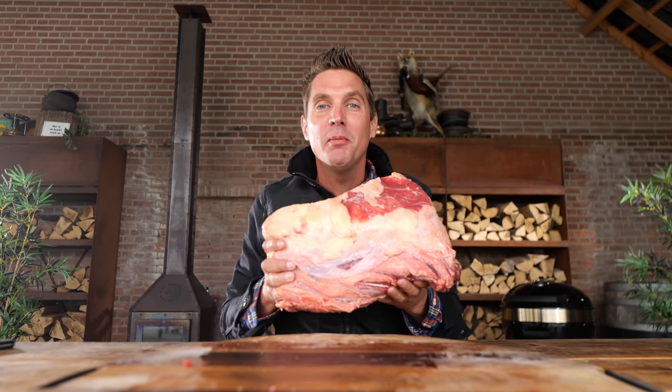Let's trim this puppy up and throw it on the barbecue. But before we start, you need to check out our website — we've got the best barbecue recipes in the whole wild world. Just scroll through and find the one you're going to be cooking this weekend. Let me know, put it down below in the comments.